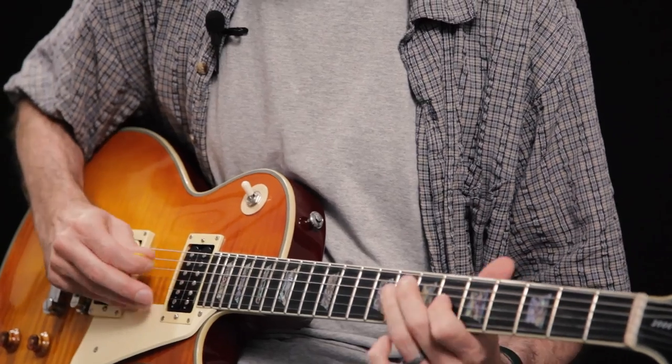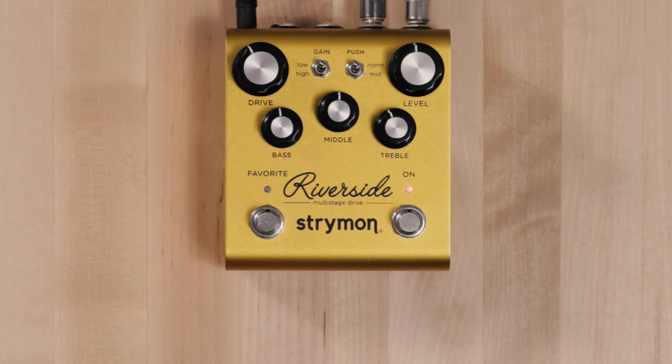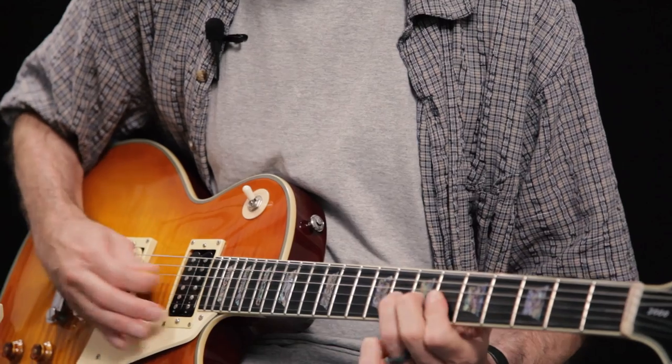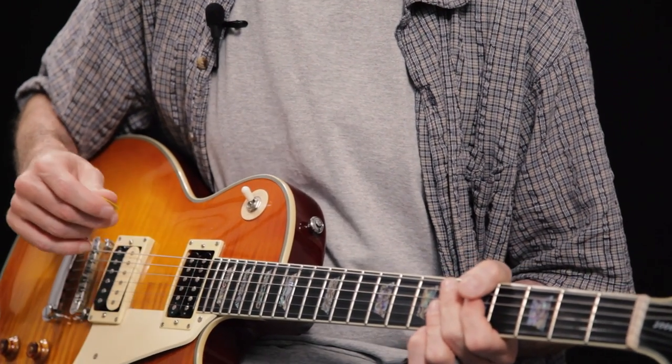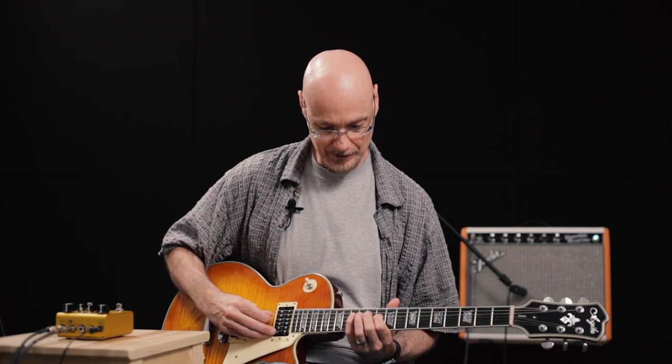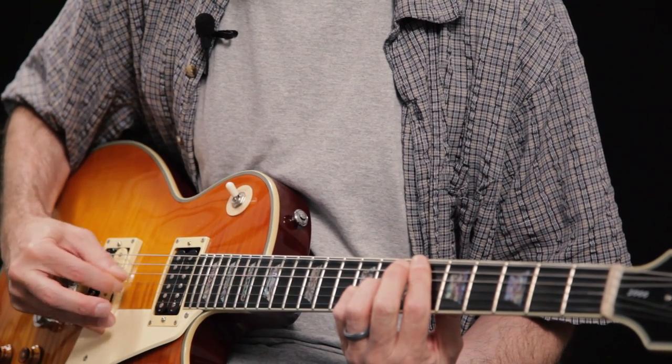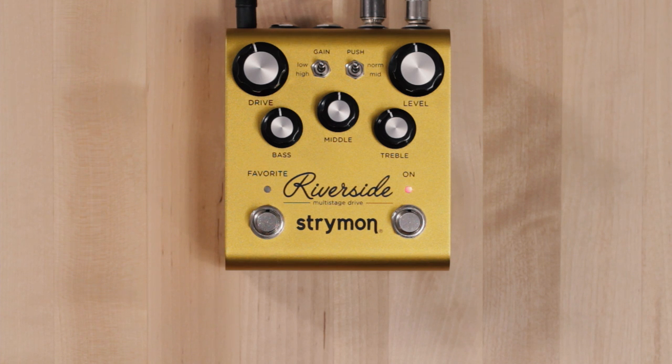Let's dial in some low medium gain sounds, which is something that Riverside does really well. That's a very neutral tone, just a slight amount of gain, and we'll bring the drive up a hair to push that a little further. You can hear with harder strumming that it is getting a nice drive to it, but with single line notes it's really just fattening it up in a subtle way. That's really nice to keep the character of your amp and just give it a little bit of a push.